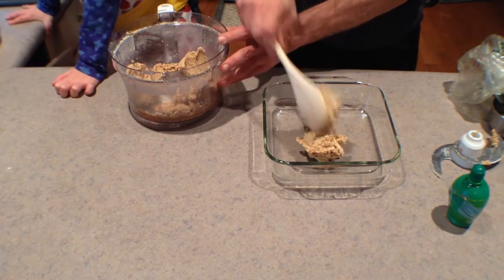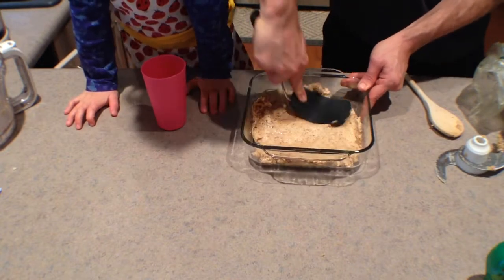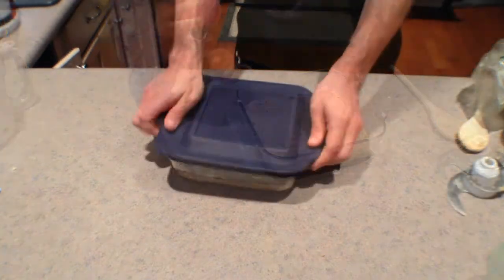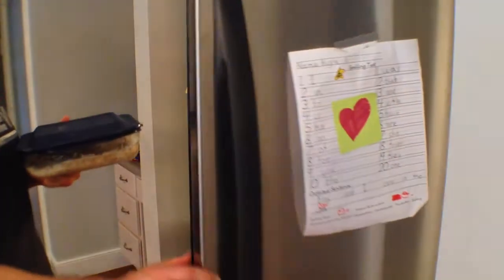We'll place it in an eight by eight pan and just use an instrument to press it down nice and even all the way around. Then we're going to put a lid on this and put it into the refrigerator to chill.